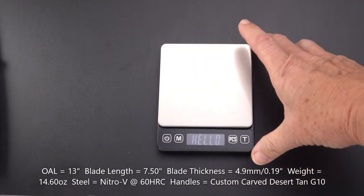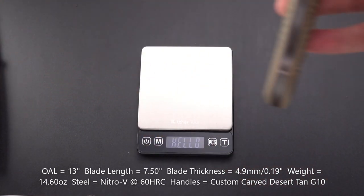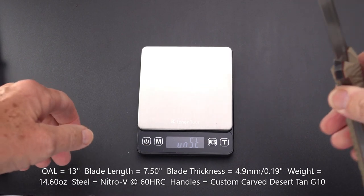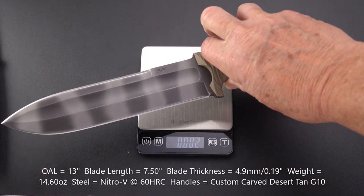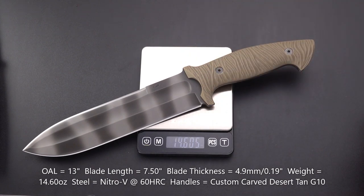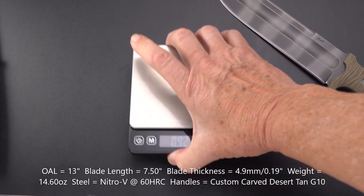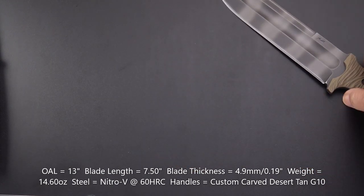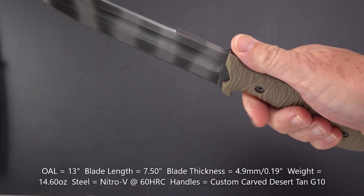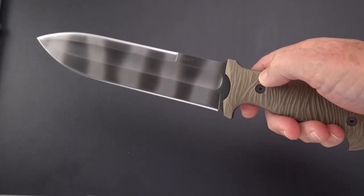Let's see what we've got for weight. It might be a little heavy for the scale — let's find out. No, it's going to weigh it. We've got a weight of 14.6 ounces, and while that is significant, it is not yet a pound — and it is a big fixed blade.